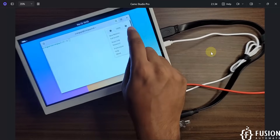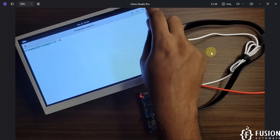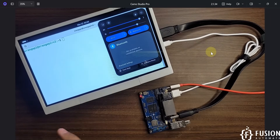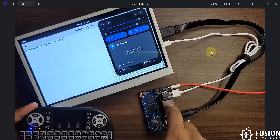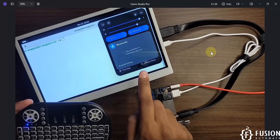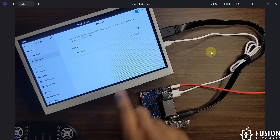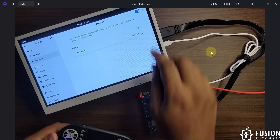Let me show you the board details. I'm going to connect the Bluetooth keyboard and mouse to the Orange Pi RV2. I'll turn on Bluetooth for the keyboard and wait for it to appear. The BT keyboard is now connected, and I'm able to use it.